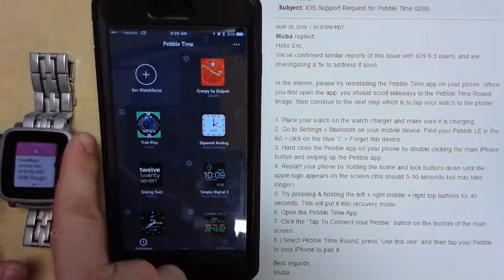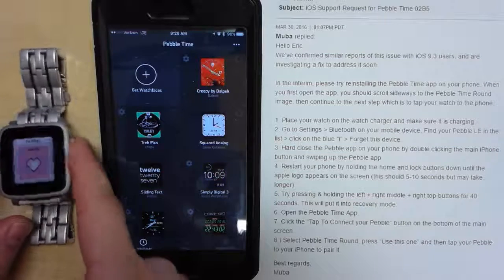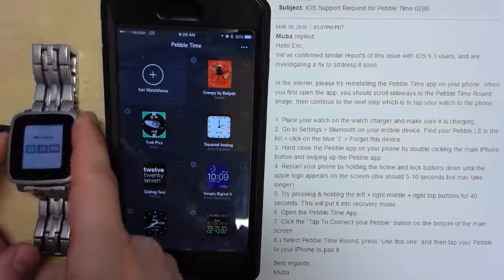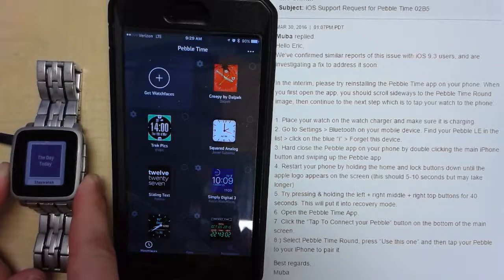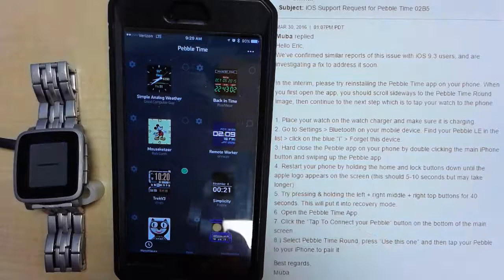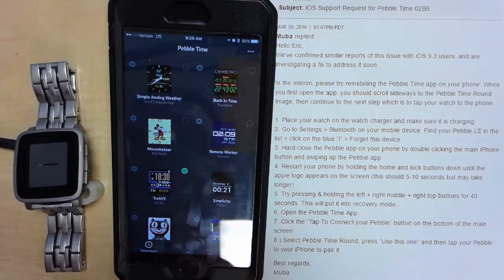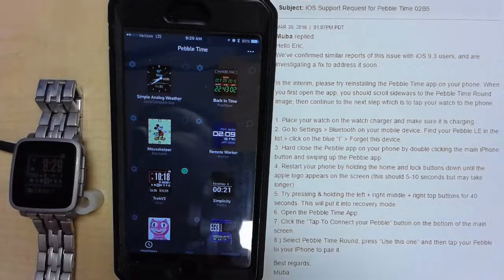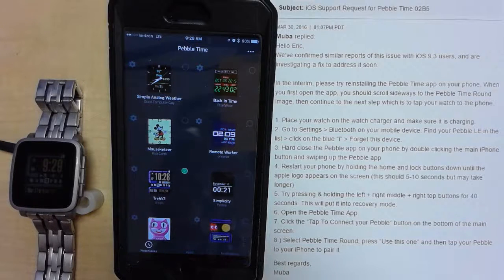Let's see if it grabbed my connections here. Watch faces loading — looks like it did it. Thank you very much, Pebble Support Guy, which I can't pronounce your name. I'm going to post this as fixed and resolved. Of course, this is probably only a temporary thing — I would assume we're going to see some sort of an update this week. Thanks.